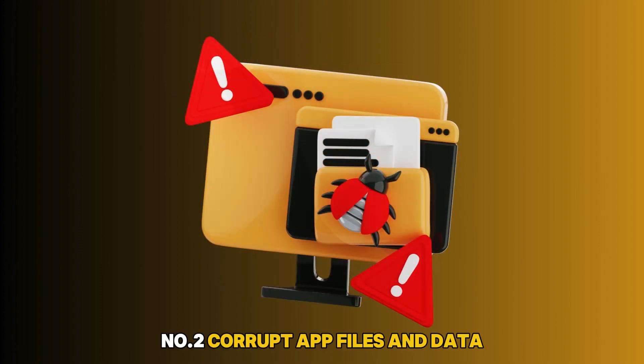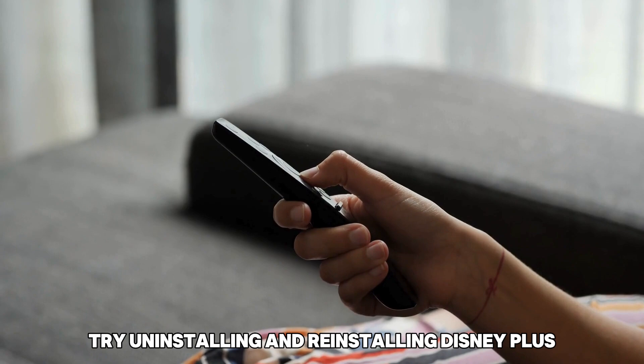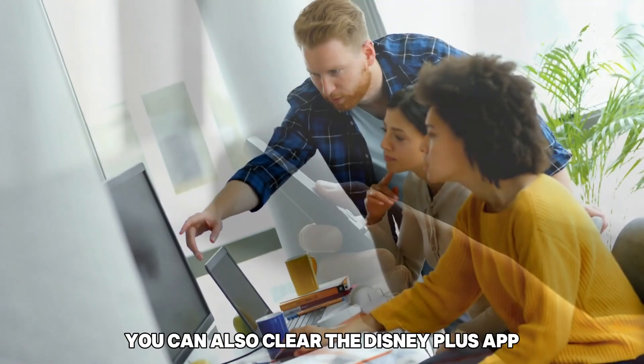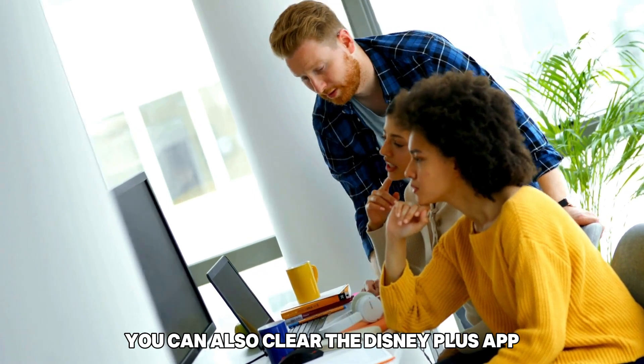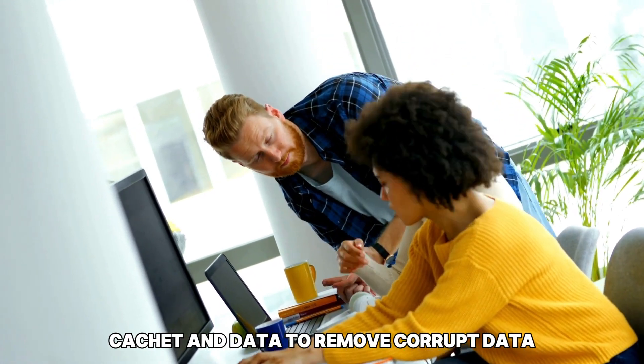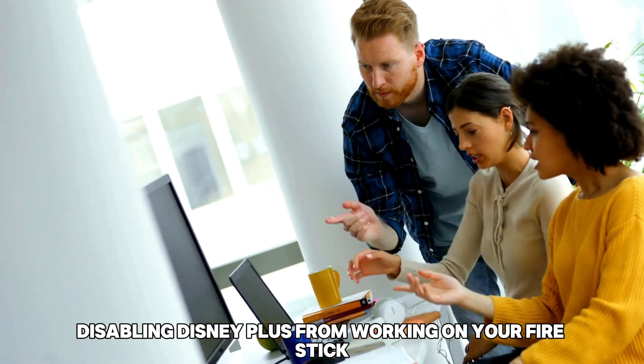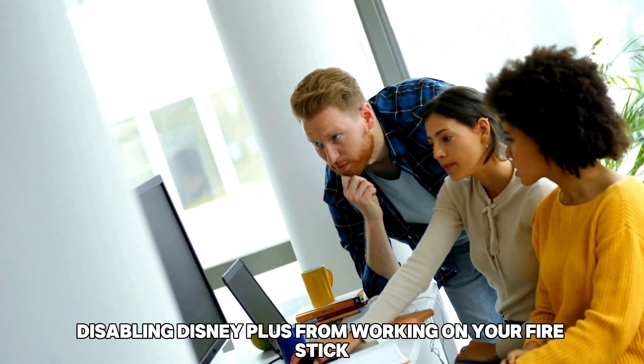Number 2: Corrupt App Files and Data. Try uninstalling and reinstalling Disney Plus to get rid of any corrupt app files. You can also clear the Disney Plus app cache and data to remove corrupt data that could be temporarily preventing Disney Plus from working on your Fire Stick.